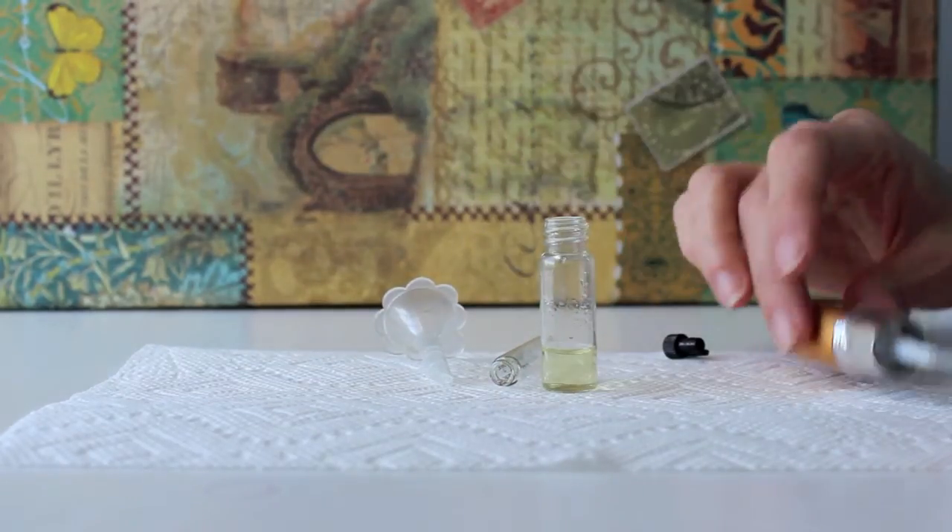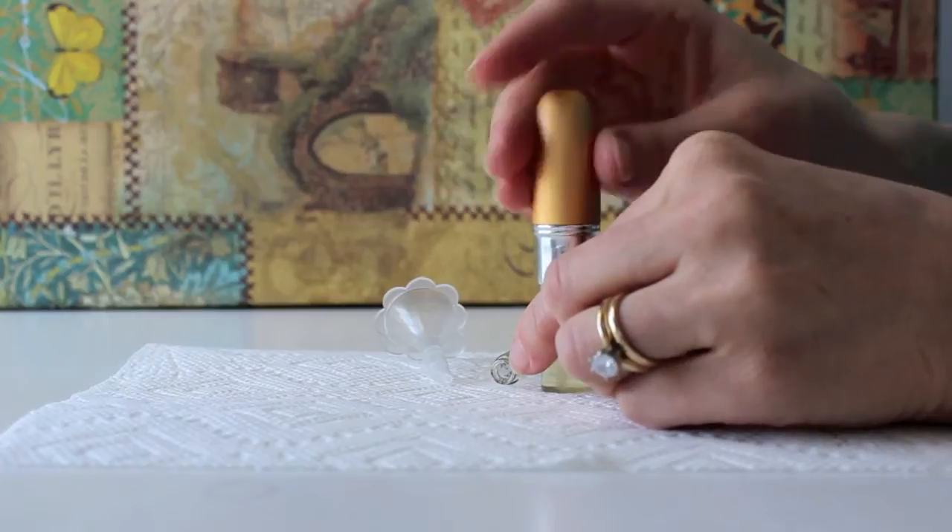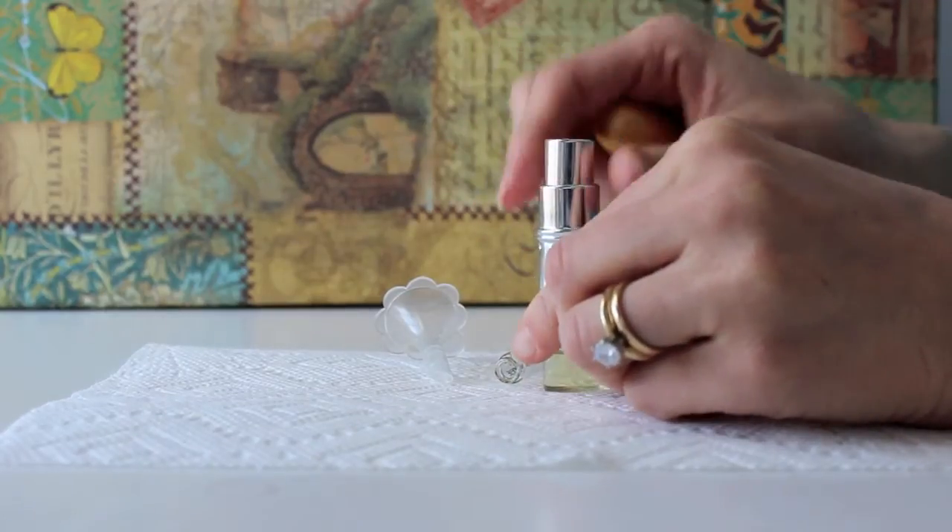There isn't too much of it, but you just take the top and screw it on — and there you go.